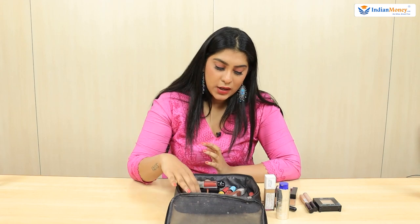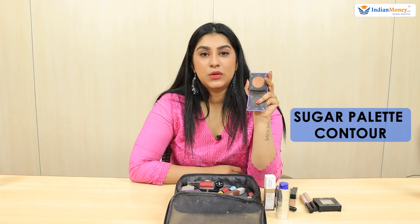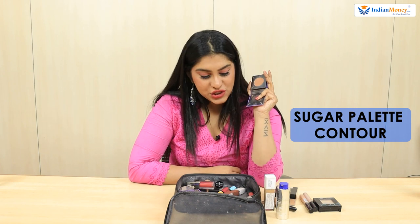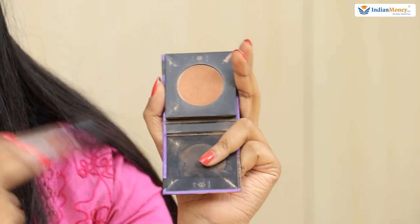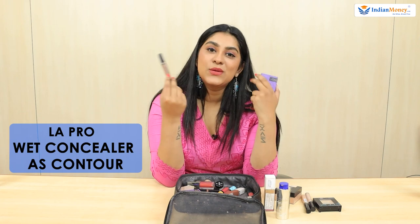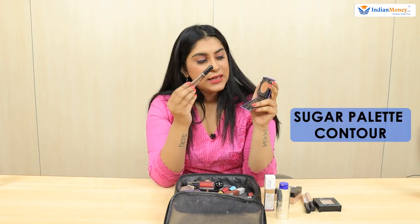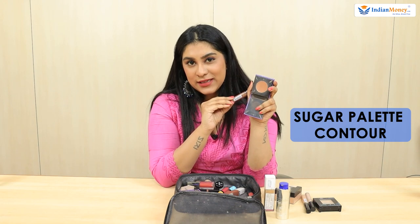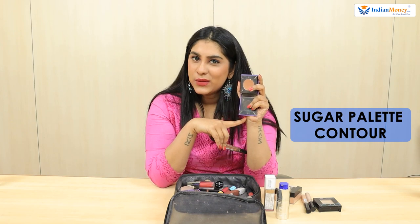For contour, I use a Sugar palette contour. Just in case in the night I want a deeper contour, I use my concealer as my contour — it's a wet concealer so I blend it more to give a chiseled look. The Sugar powder contour is something I use for day and it looks nice and warm, creating just the shadow I need.